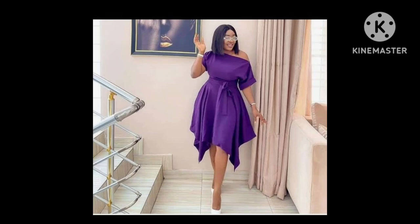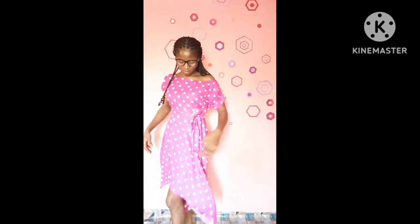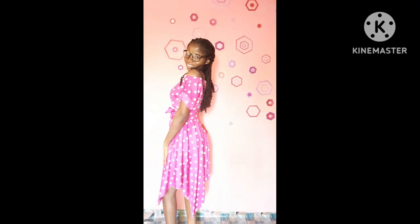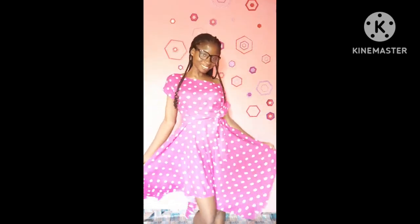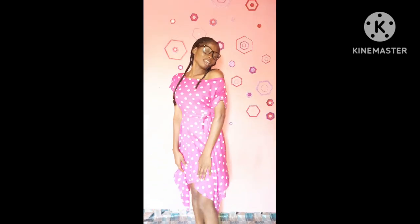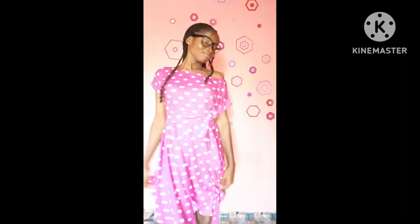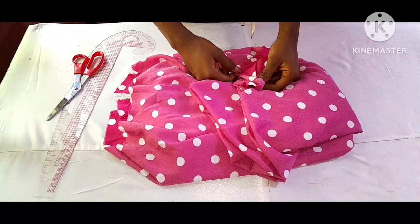Hi guys, this is Fancy Stitches and welcome back to my channel. In today's tutorial I'm going to take you through how to make this beautiful handkerchief layer dress. It's going to be a full detailed tutorial and also is a requested video by you guys. If you're interested to learn how to make this beautiful dress then keep on watching, and don't forget to subscribe to my channel.